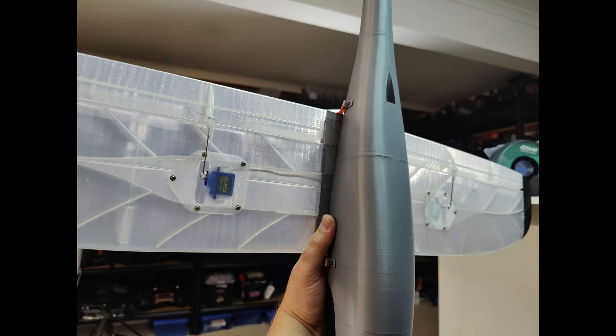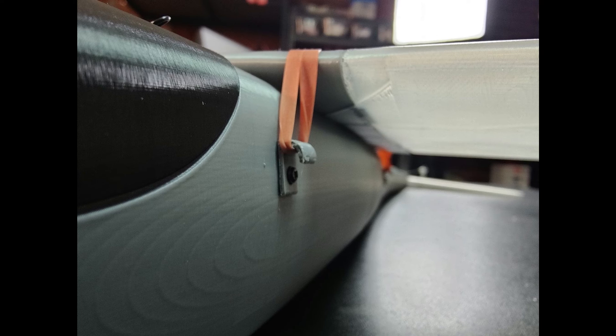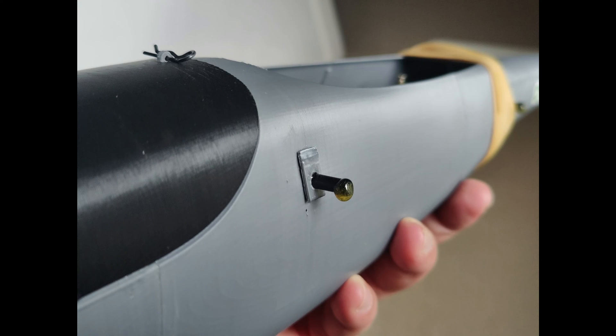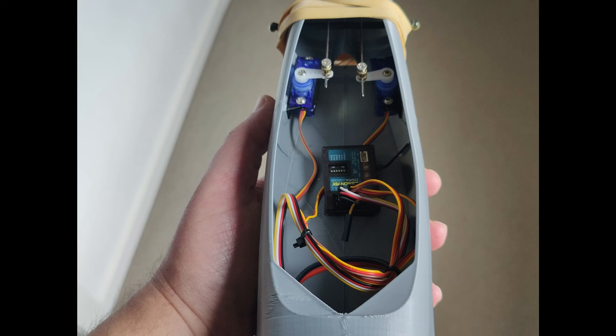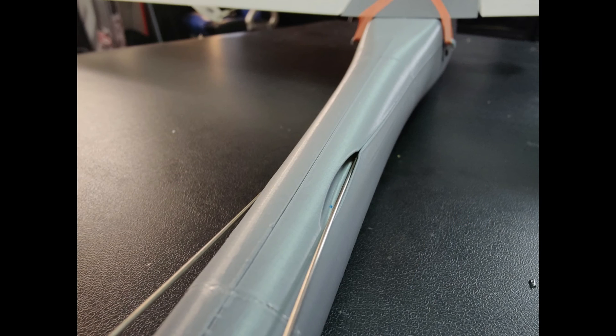I probably would have chosen different colors in hindsight because orientation is a bit of an issue. The spinner is 3D printed. They do give you the options for the prop but I decided not to use it. These little things here for the elastics — I don't really recommend them. Mine broke off not long after I assembled the entire aircraft, and eventually I put some carbon fiber dowels there with some epoxy on the end. That's an updated photo of what the guts of it looks like. A body pin holds the canopy in place, and there's some more photos here of the aircraft.